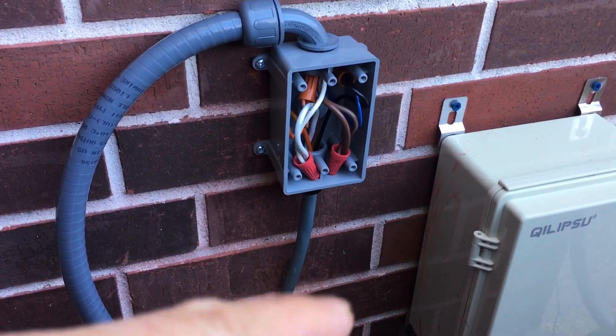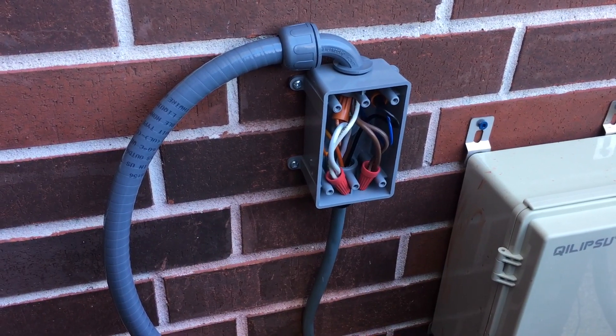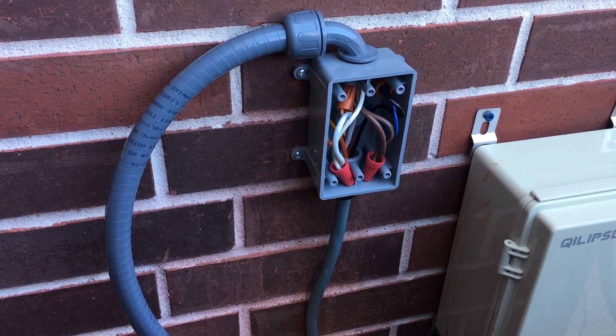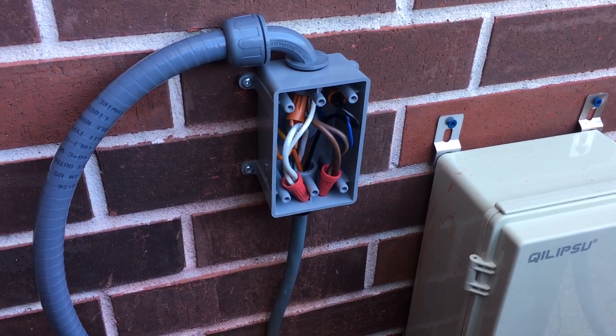All I had to do was mount the box to my wall, and then I had enough length and wire to run it to my AC unit. I hope this helps, and thanks for watching.